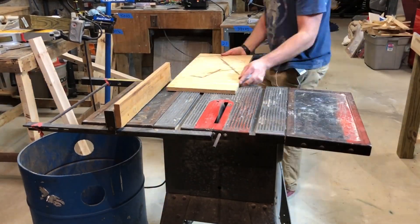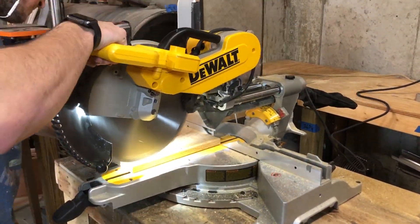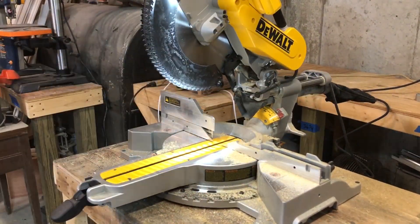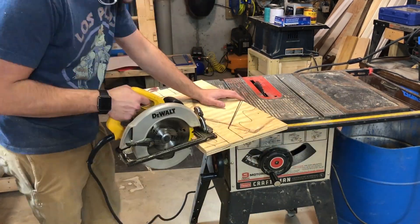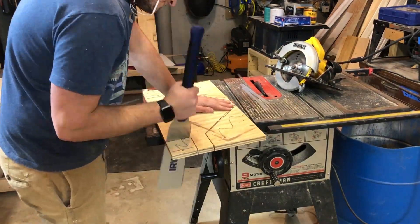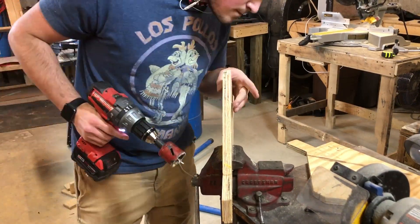I just used this scrap plywood that I had and cut it down to size. I was able to get both pieces out of this single sheet of plywood. For the supports I went for a somewhat complicated design to keep down on the space it took up and also keep the bike stand away from the bench. I just did a couple of sketch-ups on a piece of cardboard until I was satisfied with the design.